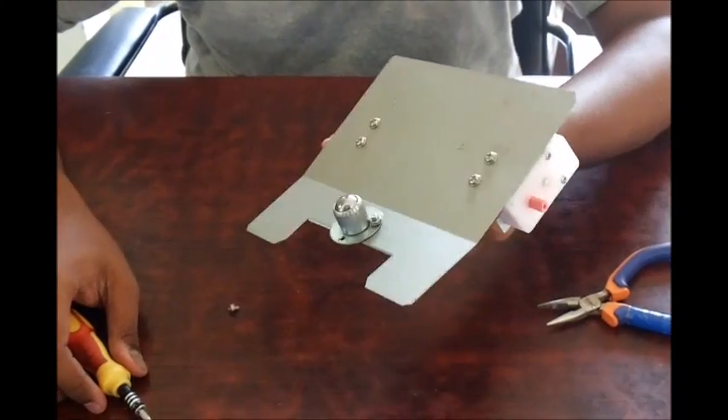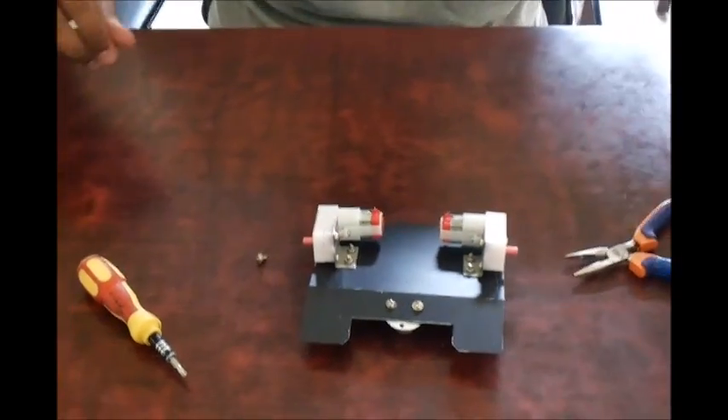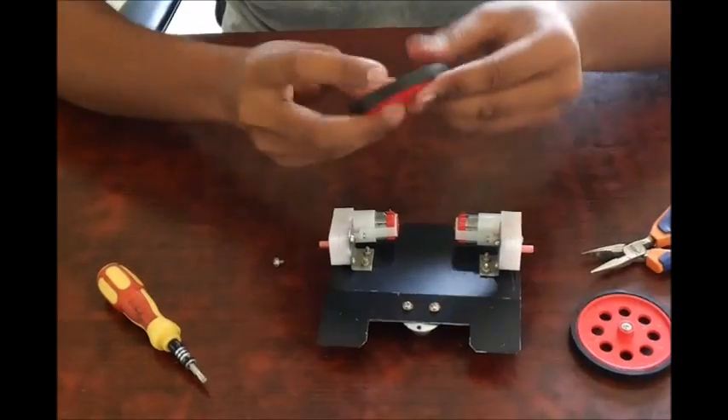So now we have the caster wheel in place. I am going to attach the wheels now.